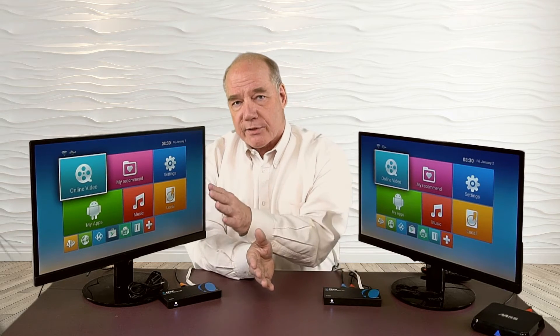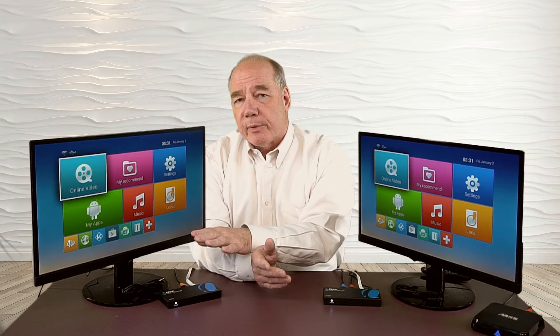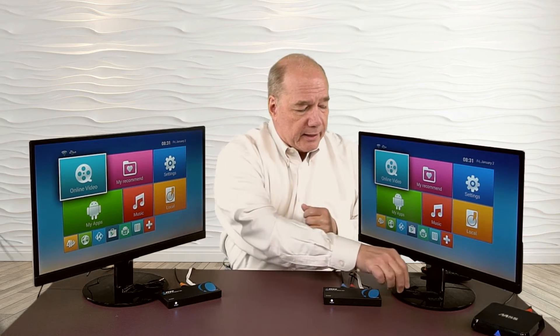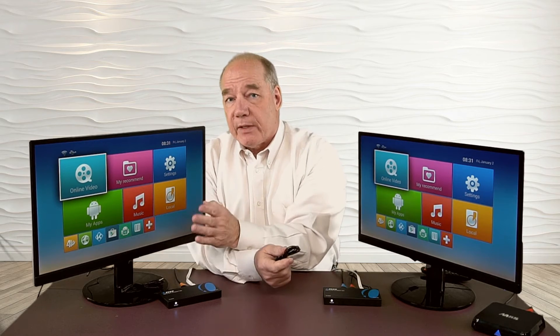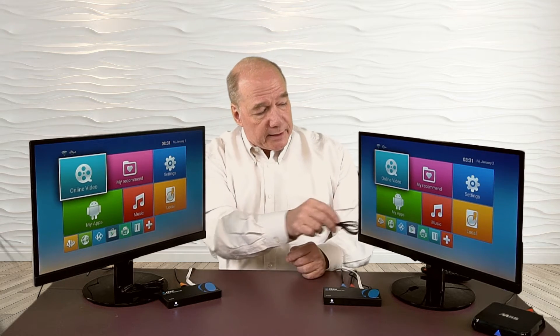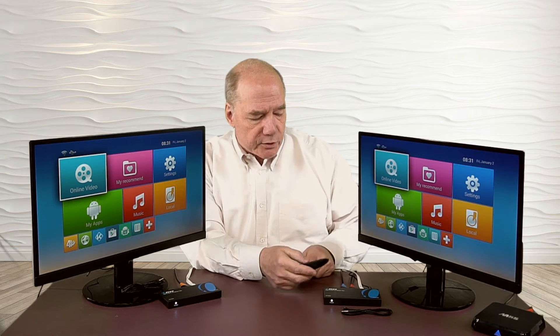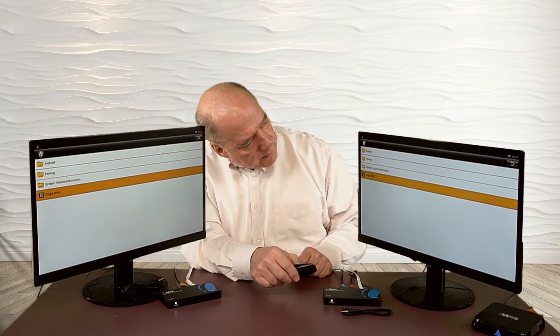In addition to watching content at a remote location, you can control what's going on at the primary location using the IR extenders. On the receiver end, you plug in the IR in dongle, and on the transmitter end, you plug in the IR out dongle — that small piece goes right to the front of the device you're controlling. What's technically happening is the receiver picks up infrared remote control signals from your bedroom and transmits them through the wire along with the video signal to the transmitter, which relays them to the device. I'll play some drone footage we shot locally. You'll see it plays on both units — it's a little bit delayed on the secondary side, so when you fast forward at the primary, it takes a couple of seconds to make the trip up to the bedroom, but you won't notice the difference when you're upstairs watching it.